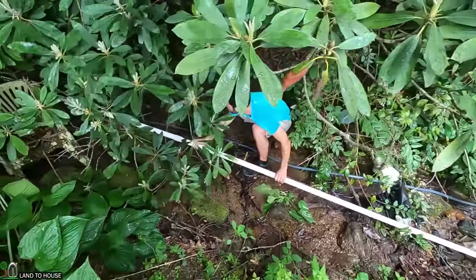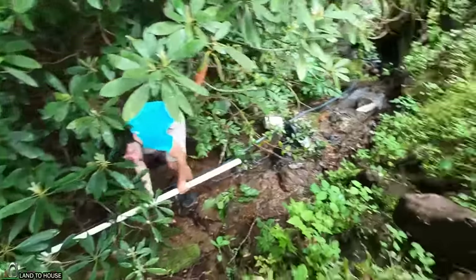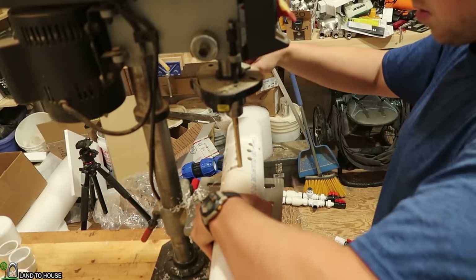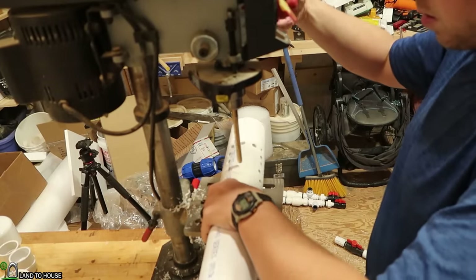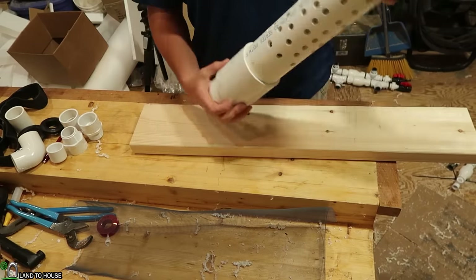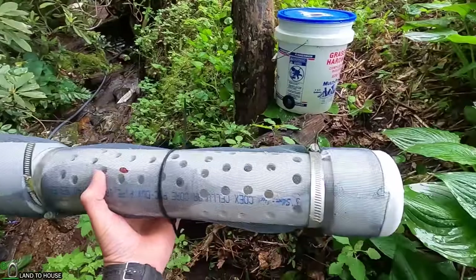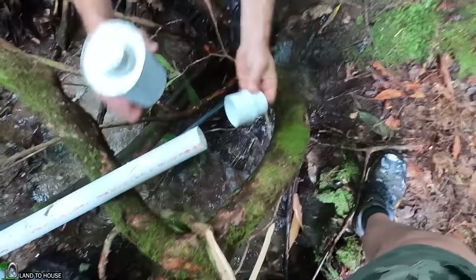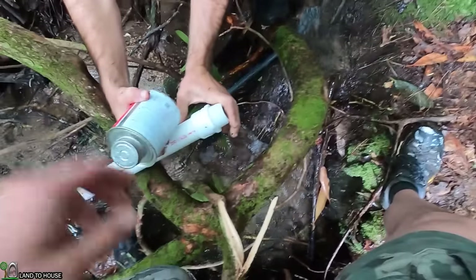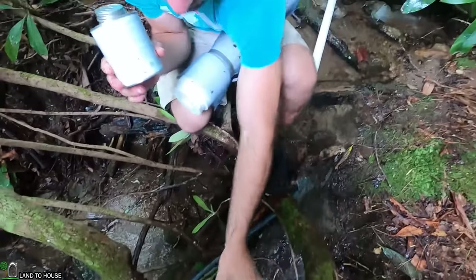We have a 20-foot section of one and a quarter PVC that we are snaking through the woods, and we're going to be using a screened intake. I used a piece of three-inch PVC, put a whole bunch of holes in it, capped it on one end. The other end has a coupling and a three-inch to one-and-a-quarter adapter, and on top of that has some metal screen with a couple of hose clamps to keep it from unraveling. We're connecting a threaded adapter to the end of the one and a quarter inch pipe for the threads on the screened intake.